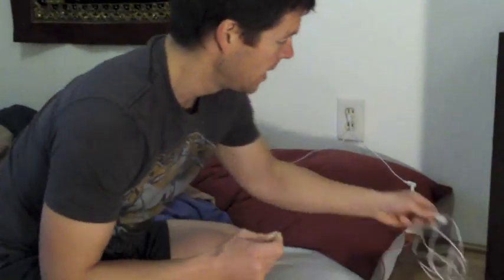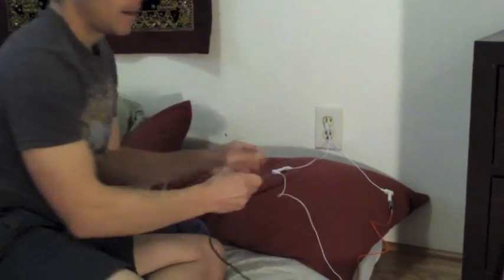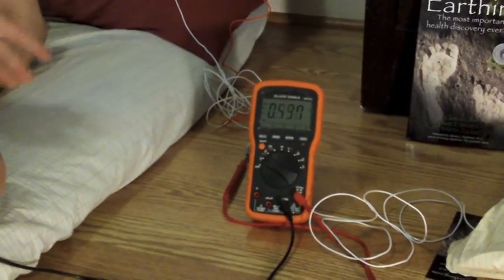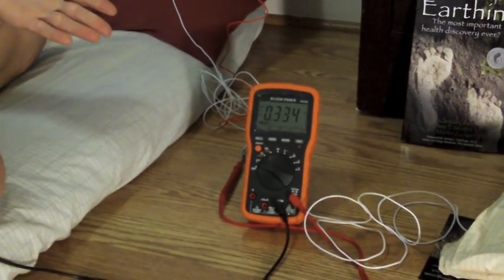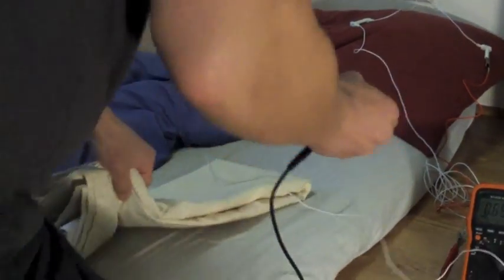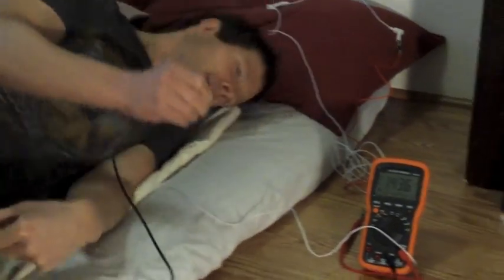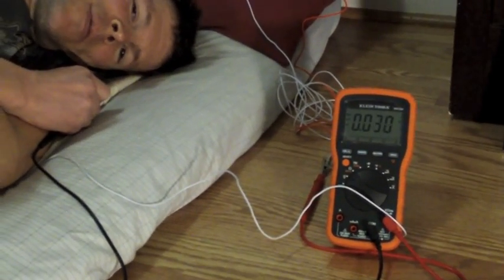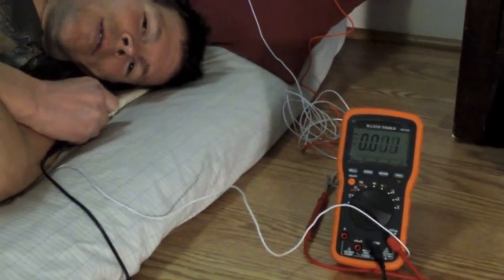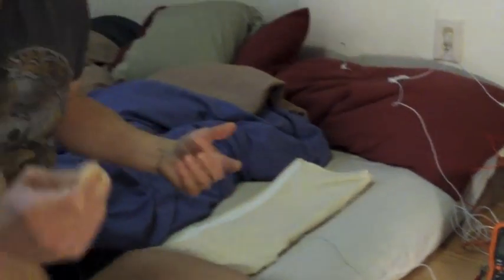I'm going to go ahead and plug this half sheet in. You can see I'm not touching the half sheet, so I'm still at however many volts — it's going up and down right now. I'm just going to lay this on the bed and lay down on it. And where am I at? I am at zero. So you can see that the earthing sheet is working — I'm being grounded when I am in contact with it.